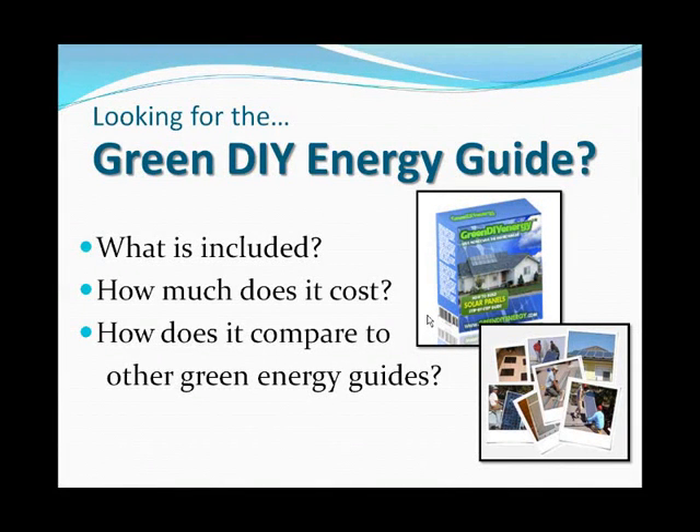We're going to talk about the Green DIY Energy Guide today. We're going to look at what is included, how much does it cost, and most importantly, how does it compare to other green energy guides out there. Because there are a lot of different guides, and you want to make sure you're getting the right one for you, or the best guide that has the best value for your money.